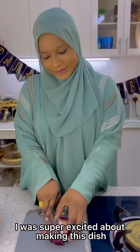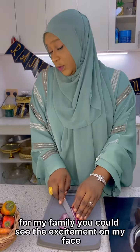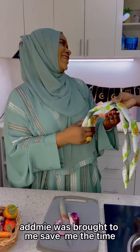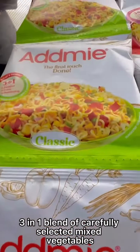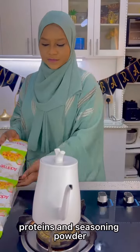I was super excited about making this dish for my family — you could see the excitement on my face — not until the onion struck. And to my surprise, Adme was brought to me to save me the time, the tears, and the stress. Adme is an all-natural three-in-one blend of carefully selected mixed vegetables, proteins, and seasoning powder.